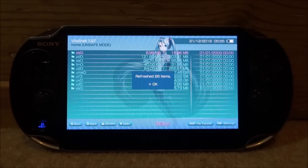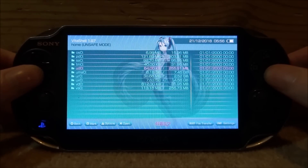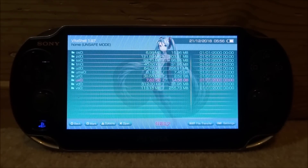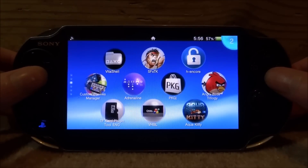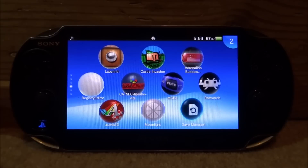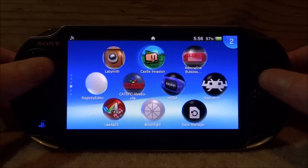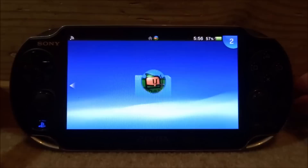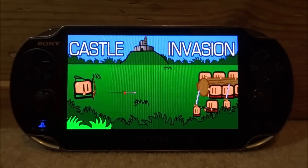Once it finishes loading it will say 'Refresh'. There will probably be quite a few items refreshed — these are all your apps — so press X on OK. Keep in mind your SD2Vita will still be set as your main storage; it won't mess that up. Close out of VitaShell and all your apps should be back. Your theme will need sorting again, which is why I said do this as a one-time thing. Now let's run a game — Castle Invasion. It might ask you to update the PlayStation Mobile app again; if so, just update it.